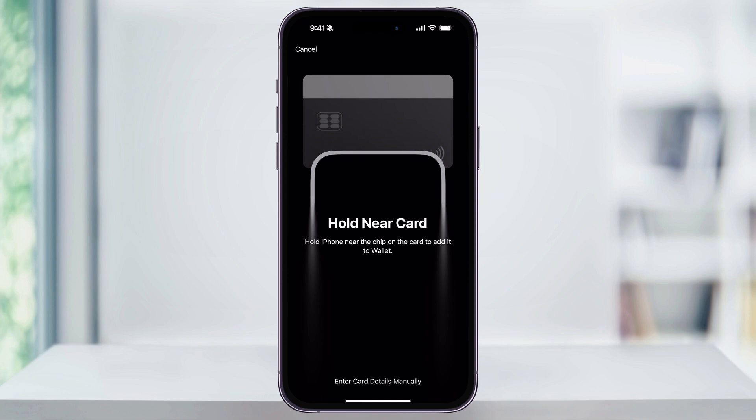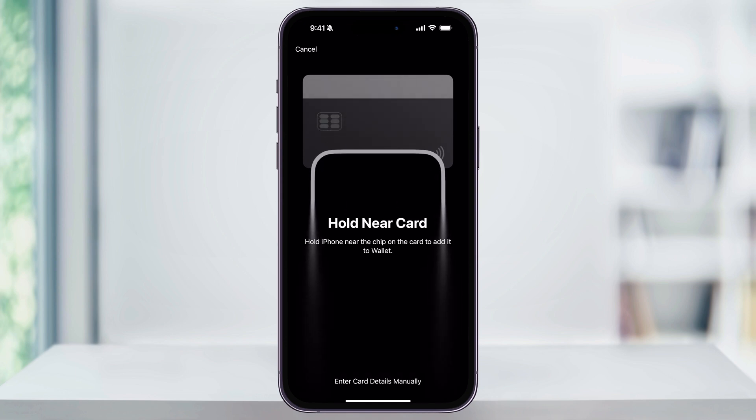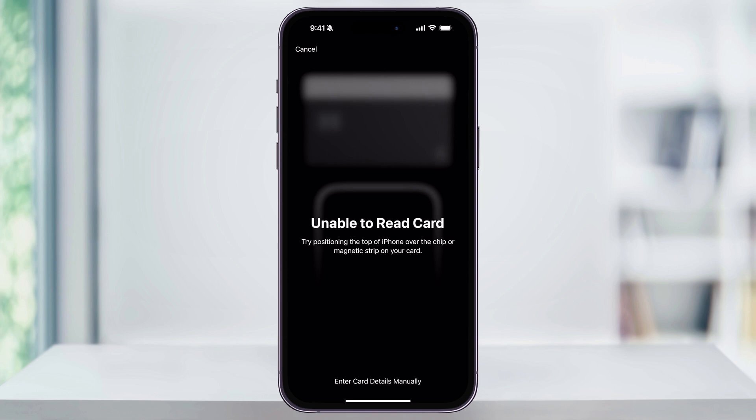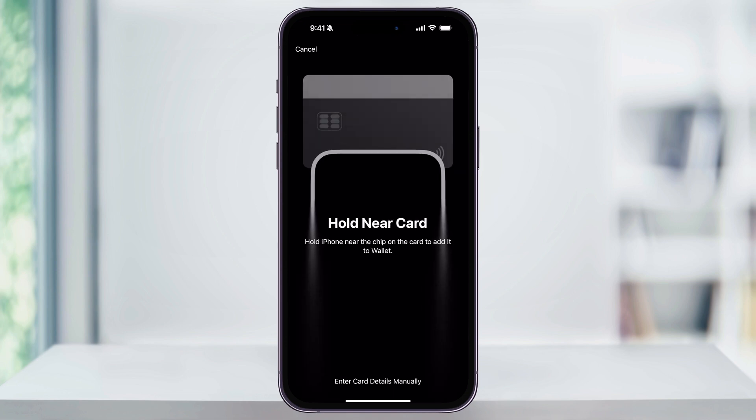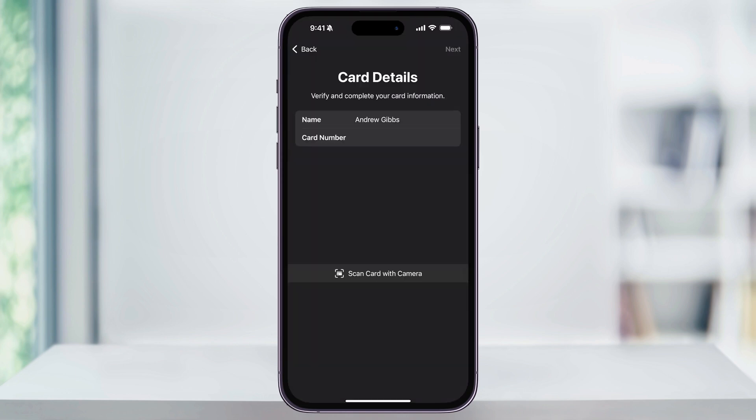If you're running on a newer iPhone on the latest iOS, you'll now be able to just hold the phone next to the card that you want to add if your card features a tap to pay option. If not, you can always tap enter card details manually here at the bottom. If you choose this route and you're entering the details manually, just go ahead and make sure your name is correct here, and then type in your card number, and after that tap next.